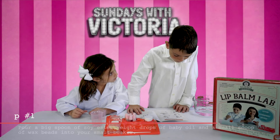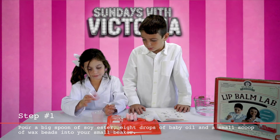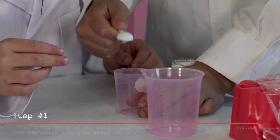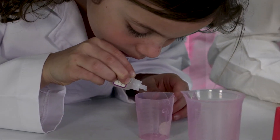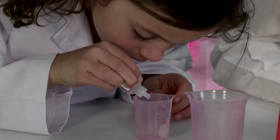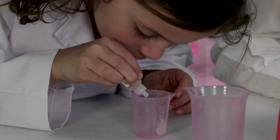Number one: in a clear small beaker, mix together a big spoonful of soy ester — is this cute? — and then eight drops of baby oil. One, two, three, four, five... eight.